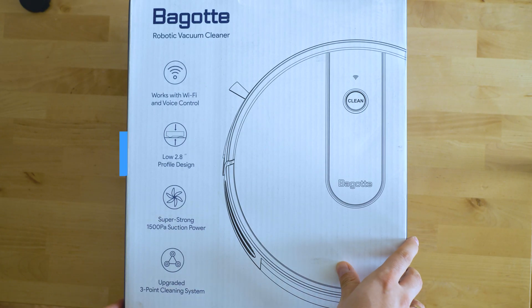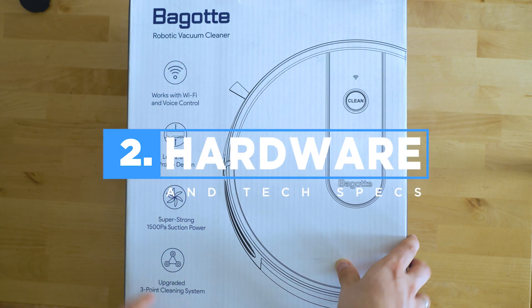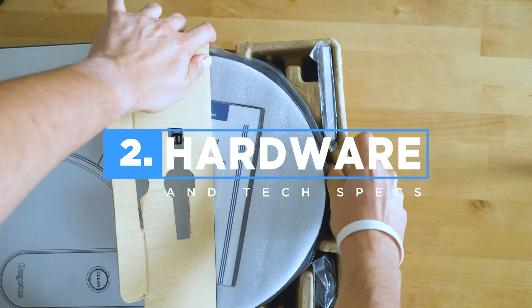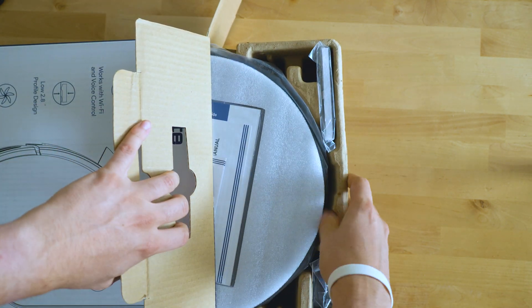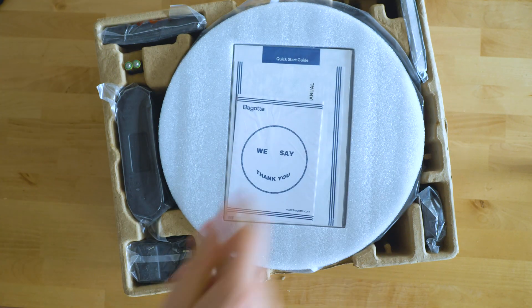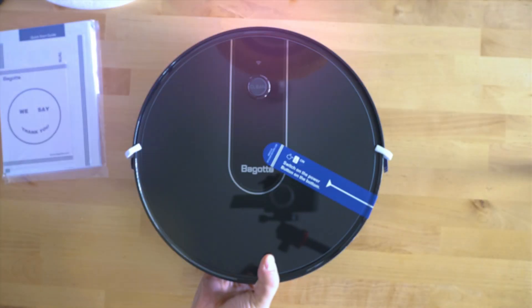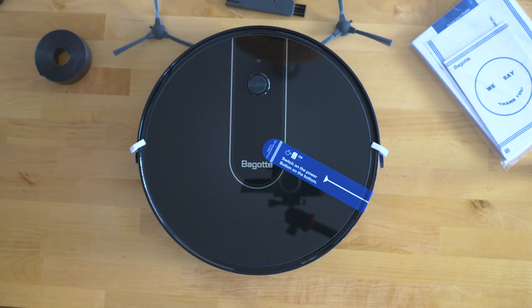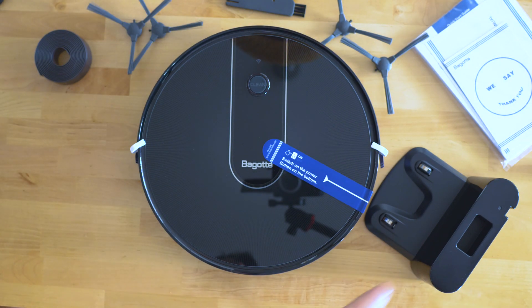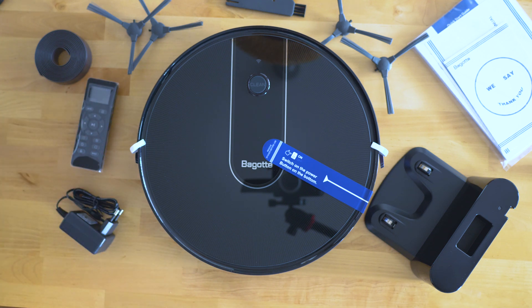We can now go to the next part which is of course the hardware, beginning with unboxing. Everything as it should be — packed in cardboard, good design and pretty optimal usage of that space. There's a lot of documentation and I very much like the welcome message; it provokes at least a smile. We'll leave the paperwork for later. Here's the vacuum, the side brushes with spares included, a magnetic limiter, the charger, the station, a spare HEPA filter, and the remote.